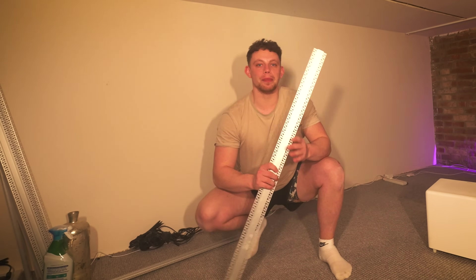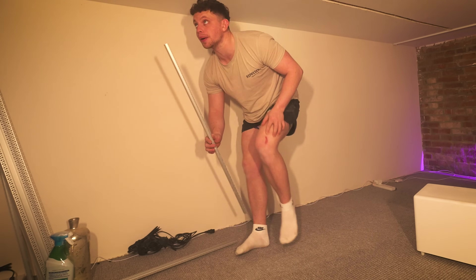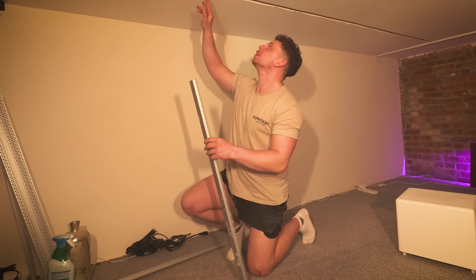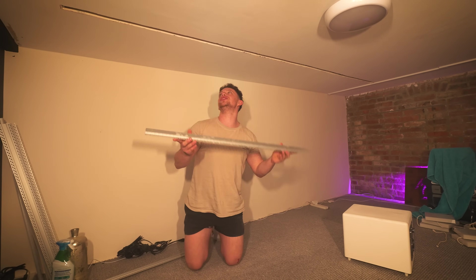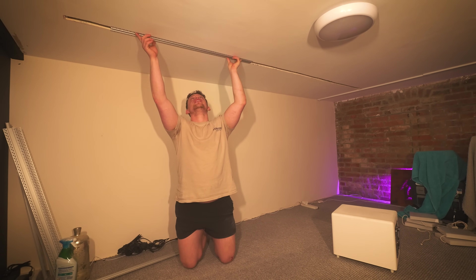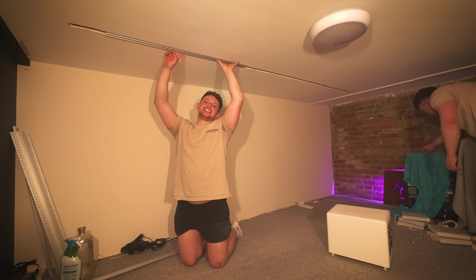The only damage I managed to sustain throughout this whole thing was this cut on my leg — don't even know how it happened. But all I know is that we haven't gone through any wires and we have these channels now in the ceiling. So we can take these, put them in here, screw them up, plaster, paint — invisible LED strip.